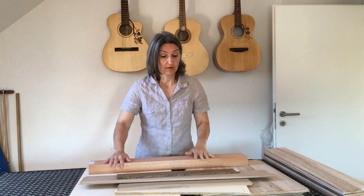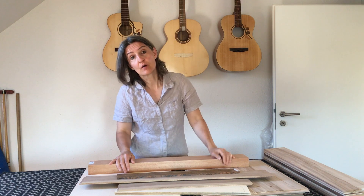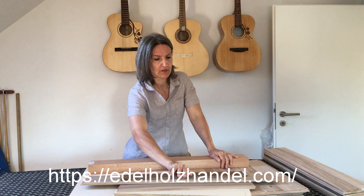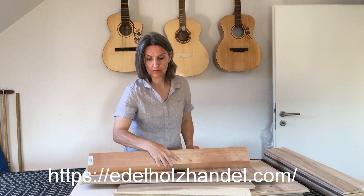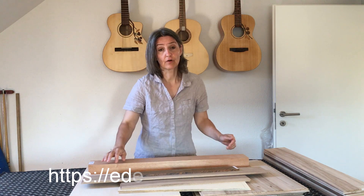Hello there, good people on YouTube. Gavi here again. My wood dealer Edelholz Handel Schröter, whose link I will put down in the description and whom I'm going to talk about in a minute, have sent me this set of turnwoods for building an acoustic guitar for free.